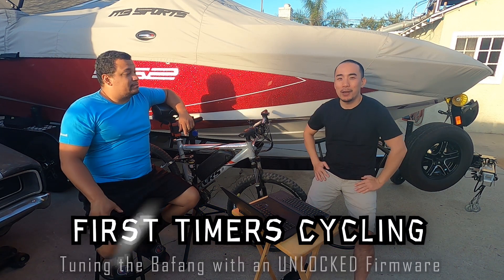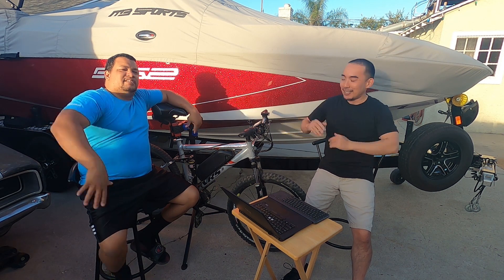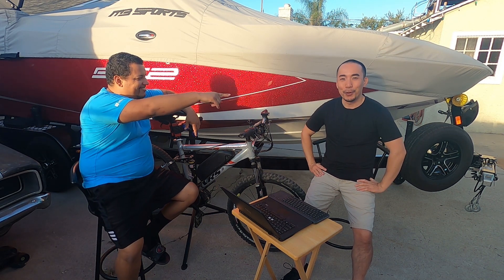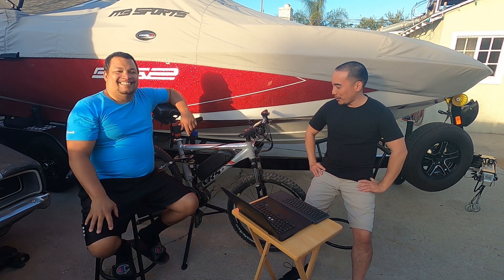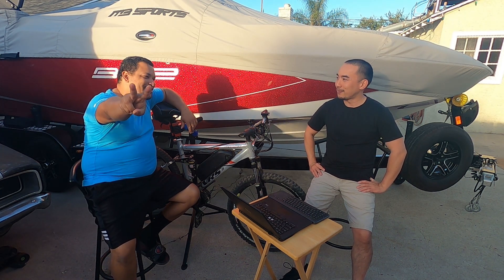What's up everyone, welcome to an episode — first time recycling! We've got Hero and Alvin, your superstars of the show. We're going to be tuning Alvin's Bafang again. Yeah, this is part two.